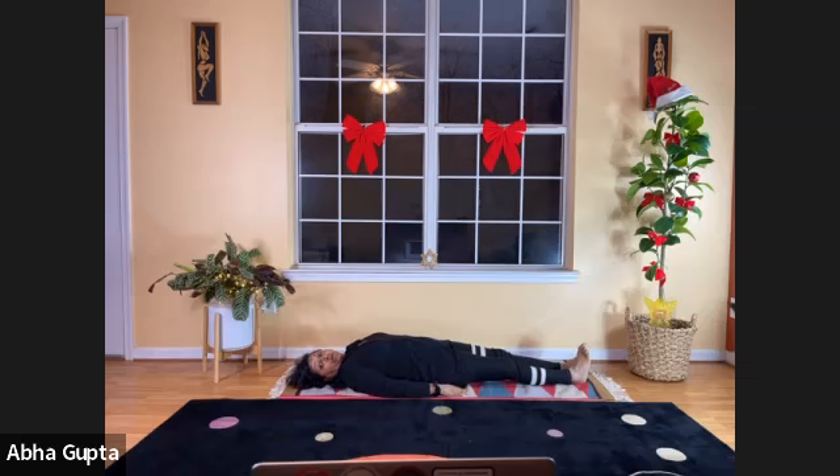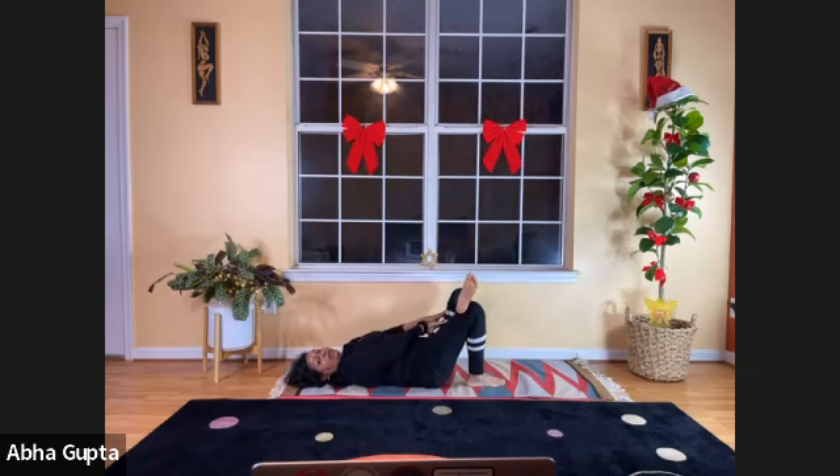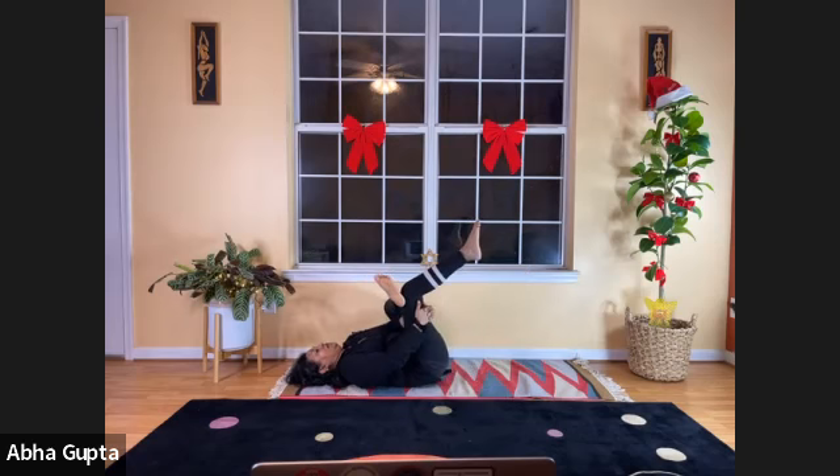Now do Supta Kapothasana, the pigeon pose. Fold your right leg — this is also called the chair position, done with your back on the ground. Cross your left leg over your right leg as if sitting on a chair. With both hands, push your left thigh away from the body. Then lift your right leg, hold your right thigh with both hands, stay there, and gently try to push your right leg toward your body. Relax and let go.